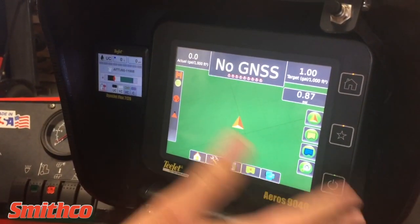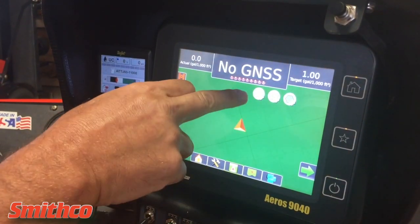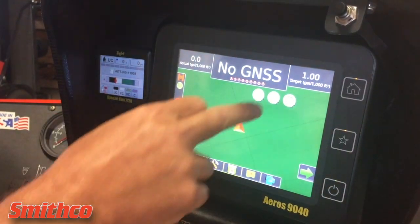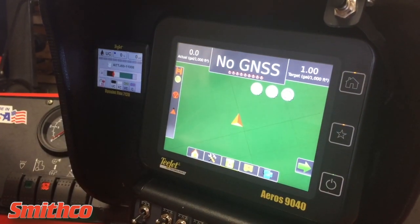Mapping options, as seen here, allow you to create zones. This is to create a zone map for GPS recallable mapping. You can also create a no-spray zone inside your spray zone.